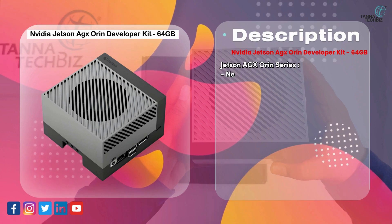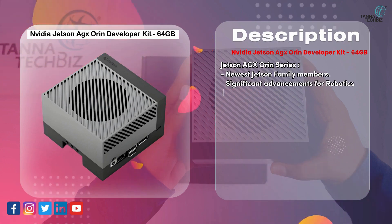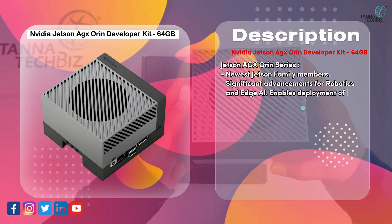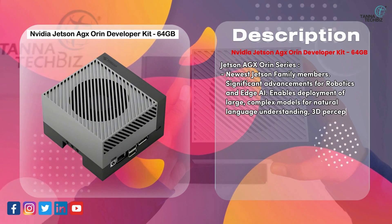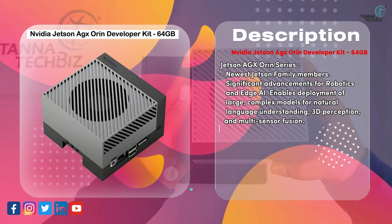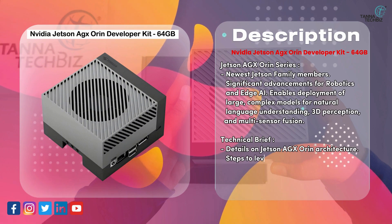Jetson AGX Orin Series — newest Jetson family members with significant advancements for robotics and edge AI. Enables deployment of large, complex models for natural language understanding, 3D perception, and multisensor fusion. The technical brief details the Jetson AGX Orin architecture.